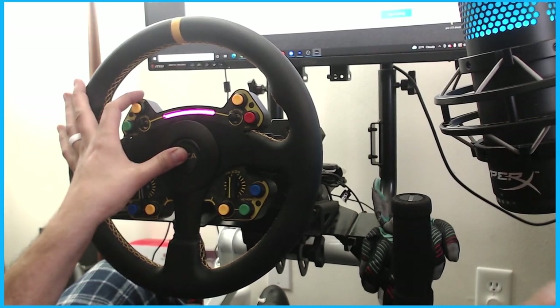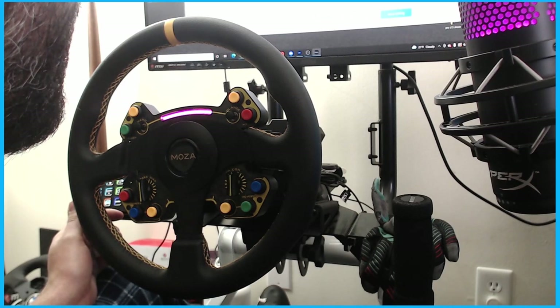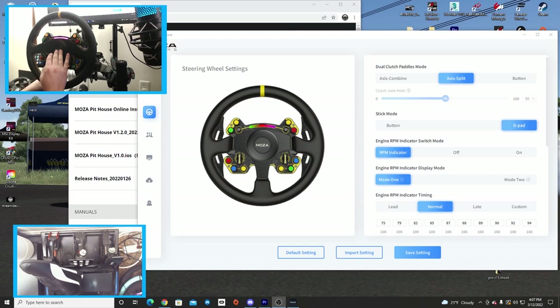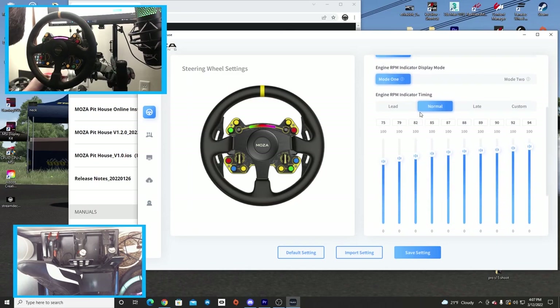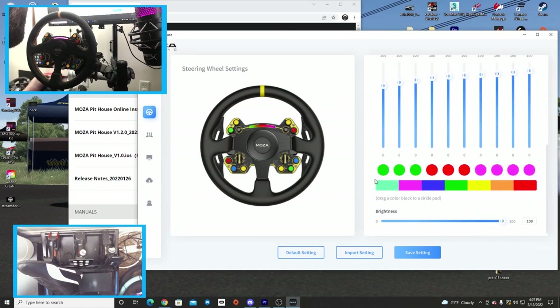The horn button does activate — that is super cool. Let's go back to take a look at the wheel settings. There's axis split and lead options: normal, late, custom — we're going to leave that on normal.